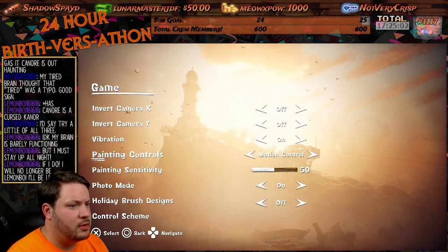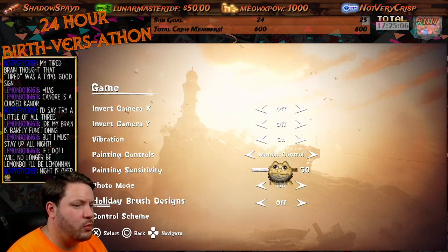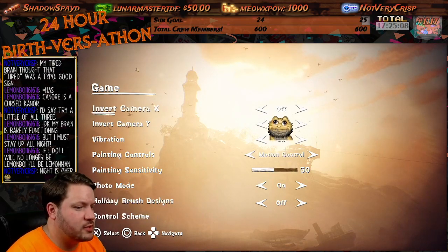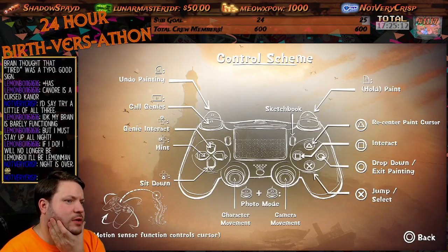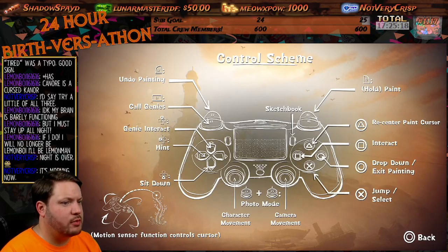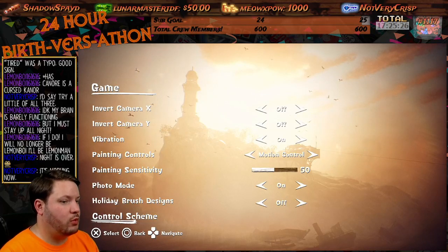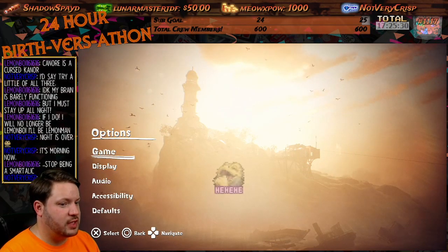Options game. Painting sensitivity. We paint and stuff — holiday versus on control. What do we got? This is gonna be... hold the paint, recenter paintbrush, drop paint, interact, jump. Genie interact, hint, sit down man. Motion sensors, character movement, camera. I think this is gonna get crazy.